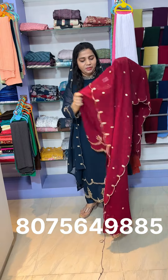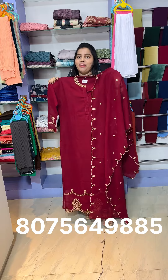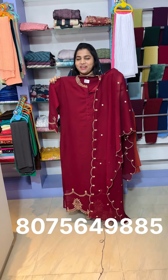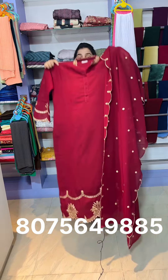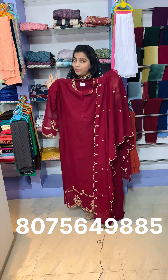This is a Georgette fabric available in medium, large, XL, and XXL sizes. These are available in this color shade up to XXL size.